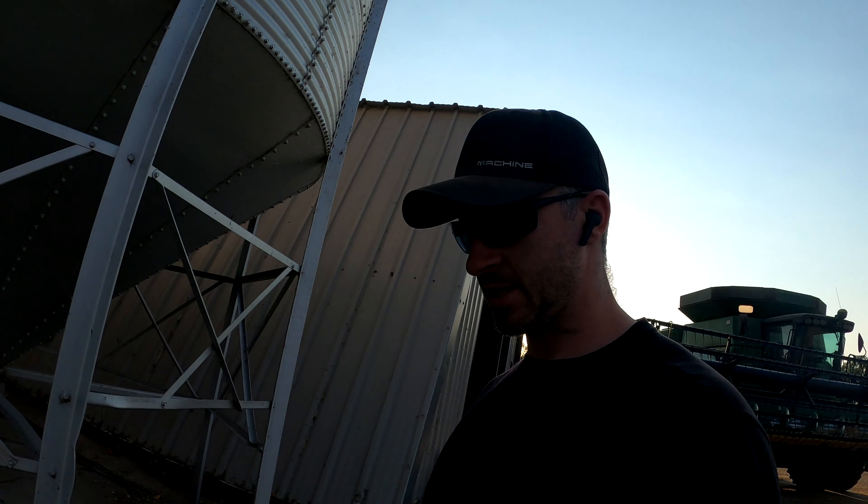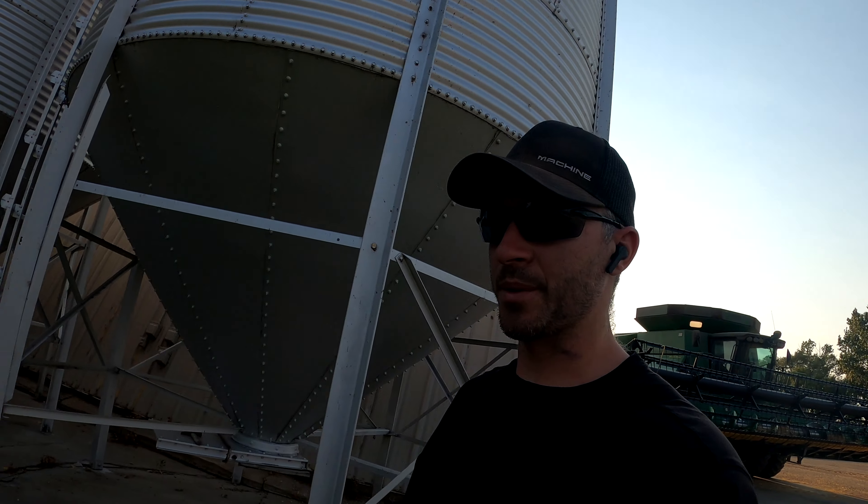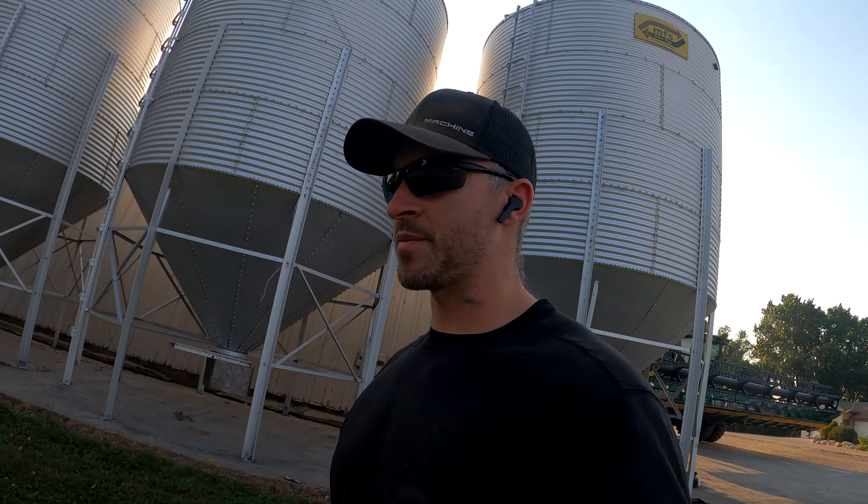To get the 9760 back into play, we're going to have to fix that tailings auger issue. One canola field is finished, and we're going to start on the other one probably tomorrow if it's ready, maybe in a couple days.